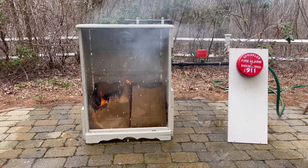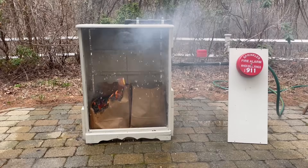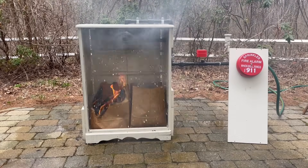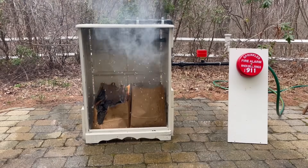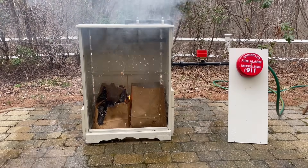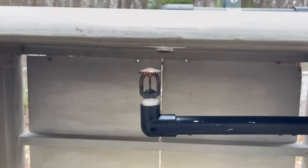As expected, this one also activated just fine. Once the heat reached the top the sprinkler head activated. You might notice that the flow rate was slightly diminished on this one — the reason is that this is a commercial sprinkler head so the orifice is a little larger, and on residential water pressure it's not going to work as well. But it still did activate, so it's a win. Let's go ahead and install another fire sprinkler head — this one's a Rasco upright sprinkler head.